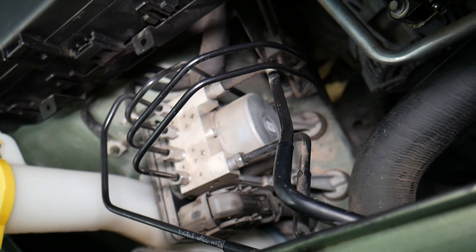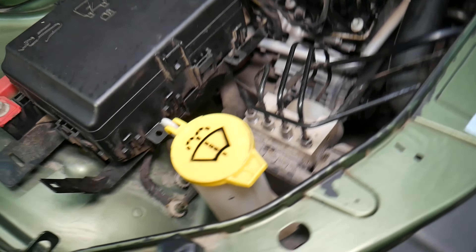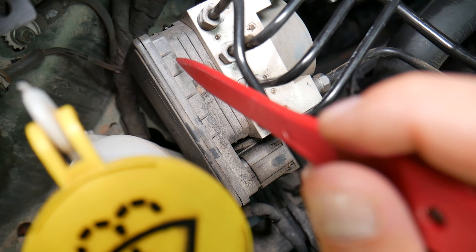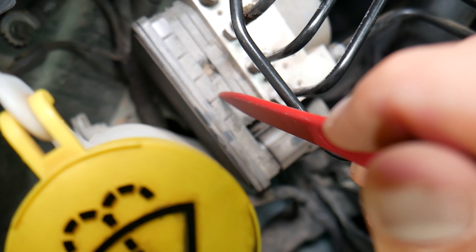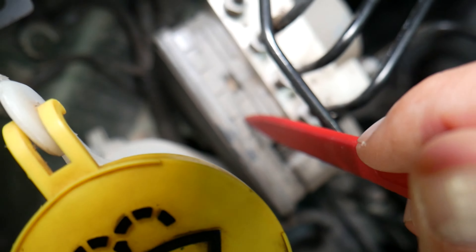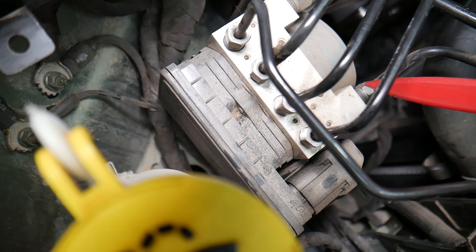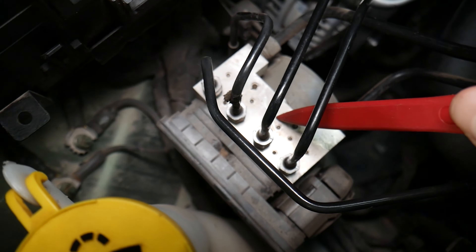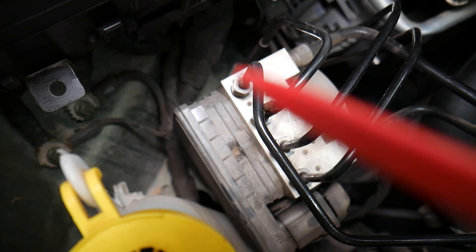We have a video on the channel on how to replace and how to test the ABS brake pump if you want to check it out. Right here is the module — the computer for the traction control and ABS system. We also have a video on the channel on how to replace that and how to test the ABS and traction control module computer. This over here is the valve body, which can fail as well, but most often when there are problems it's either the brake pump itself or the traction control/ABS module. The valve body itself does not very often develop problems, though it's possible.